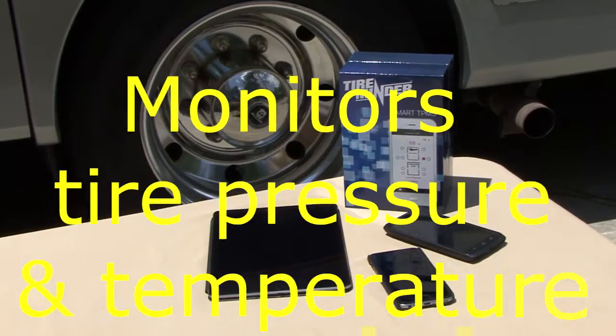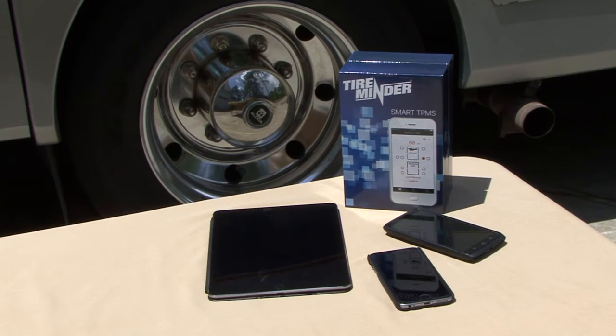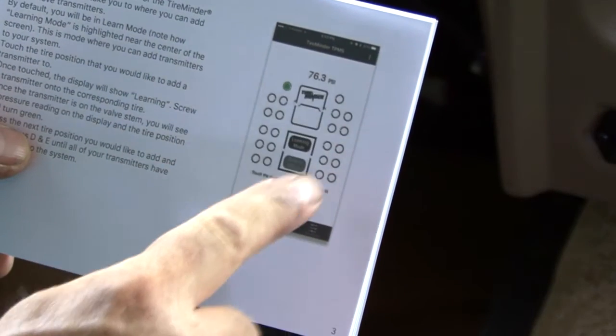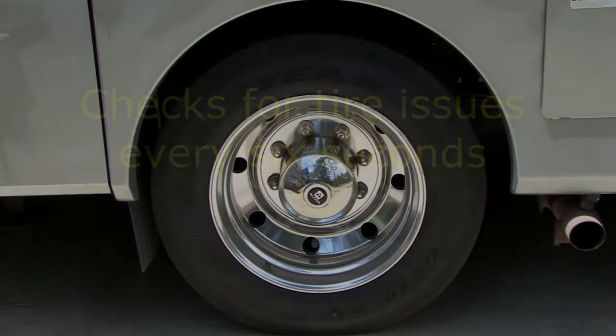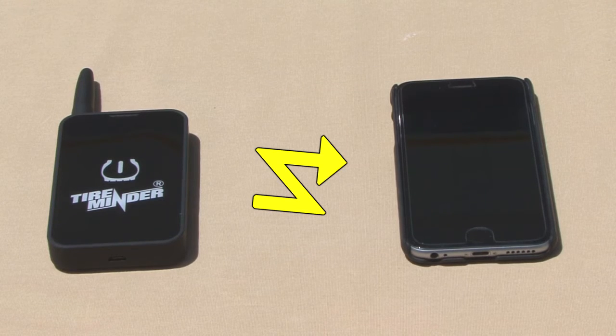You can monitor tire pressure and temperature and get alerts for tire issues right from your smart devices. Monitor up to 22 tires from 0 to 232 PSI with checks for tire issues made every 6 seconds. The TireMinder Bluetooth adapter converts standard 433 MHz transmitter data into a Bluetooth signal which interfaces with your smartphone.